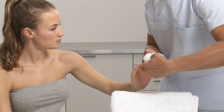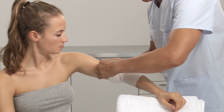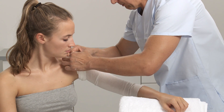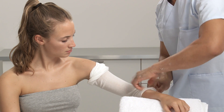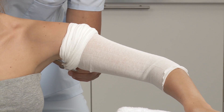Roll up the stockinette before applying onto the limb to prevent sliding pressure. Roll off over the upper arm and elbow. Make a cut into the stockinette under the armpit.